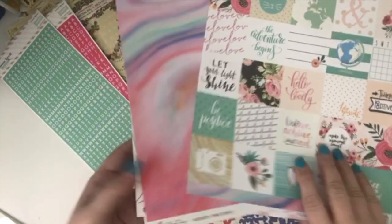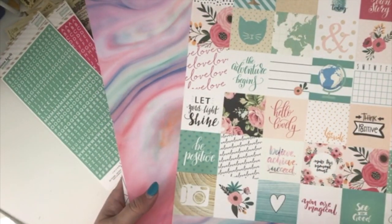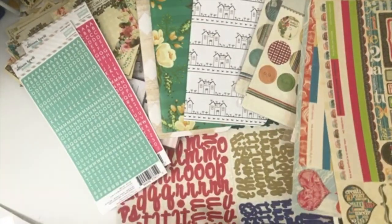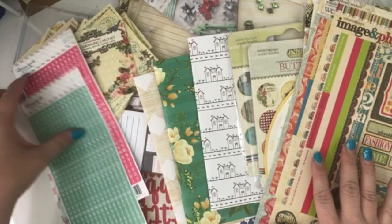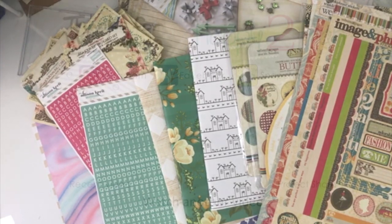Alright, so that is everything I got in that box. I think it was like $35 and the shipping was free, so I feel like I got my money's worth. Got a really a lot of cute things — some things I probably wouldn't have picked out myself, but that's alright. I hope you guys enjoyed this video, and I'll leave a link down below if it's still available so maybe you can get your hands on one. Okay, see you later — bye bye!